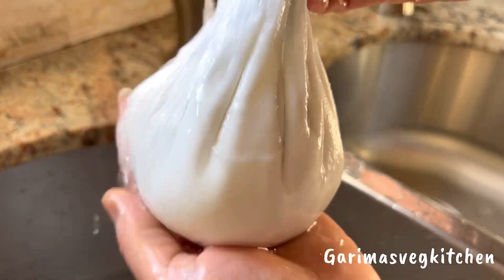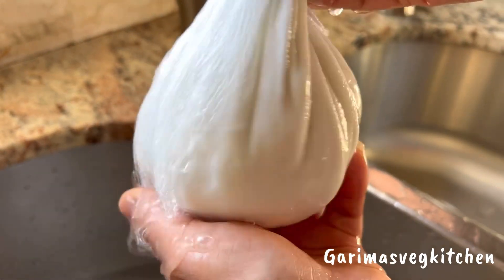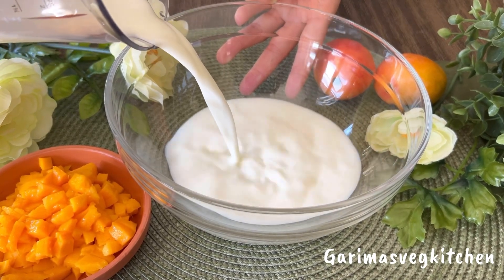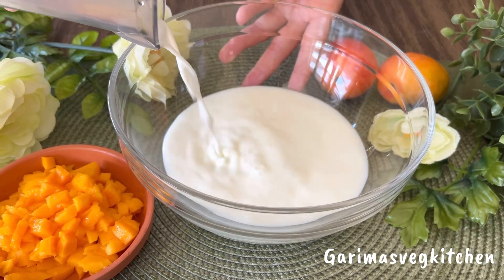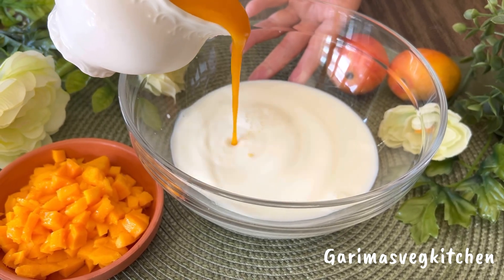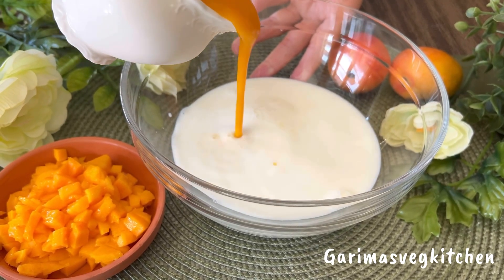Hi everyone, welcome to my vegetarian kitchen. Mango season has finally arrived and I just couldn't stop myself from making this heavenly Indian dessert — mango chakachak. Every spoonful of this decadent and creamy dessert promises a symphony of traditional Indian flavors that I'm sure you'll love.